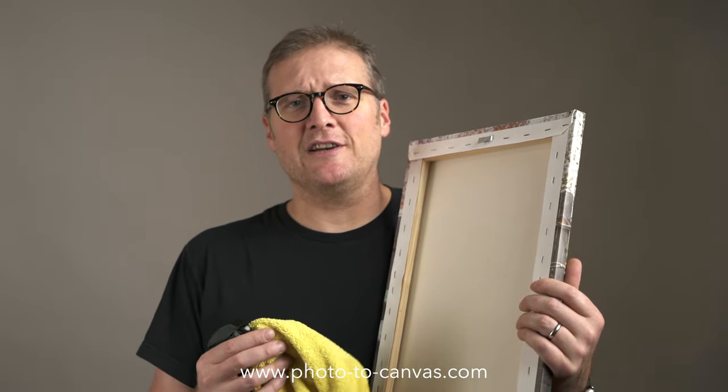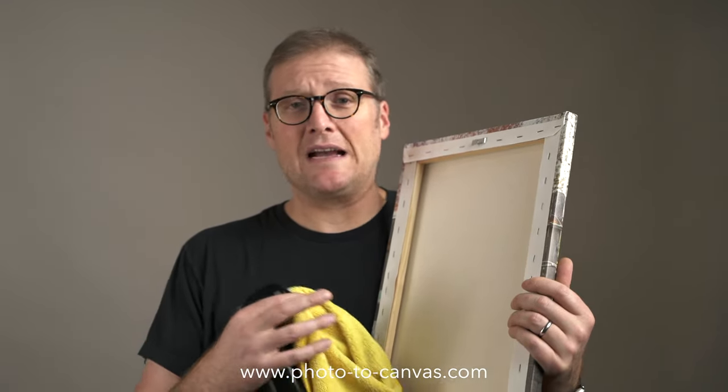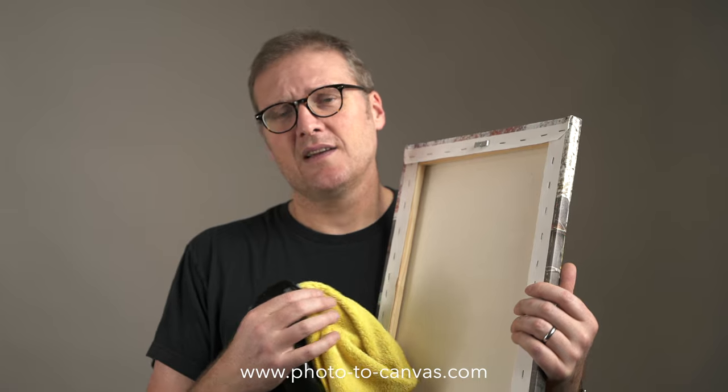What happens here, since it's on the unfinished side, is when the water dries out it shrinks the canvas, and that should pull the dents and pull it a little bit tighter, and you should be good to go. Thanks for watching. Have a great day.